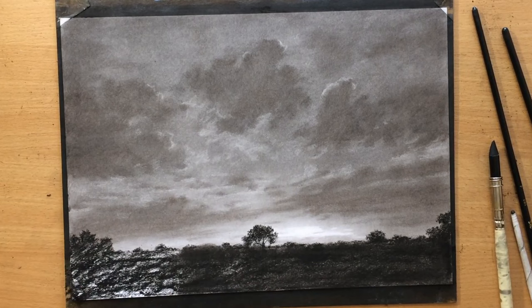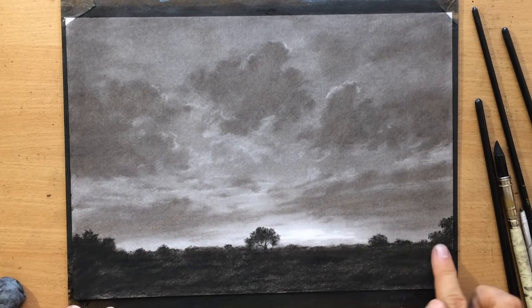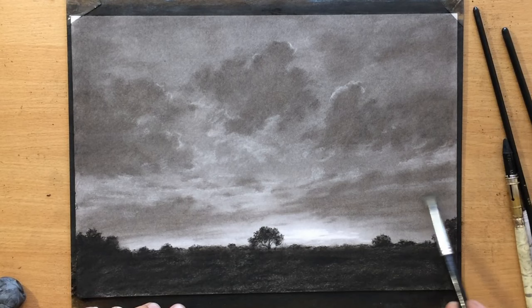As for this bottom portion which is going to be darker, I want it to be simpler in terms of the amount of detail, but I'm going to leave a little bit of texture — I'm not going to blend it too thoroughly. I just want to leave a little bit of suggestion of detail, like maybe there are some fields there or something.